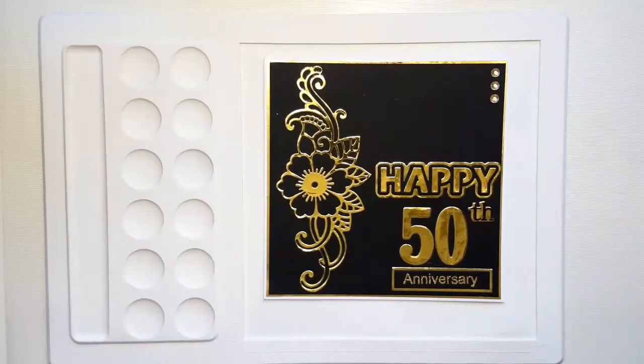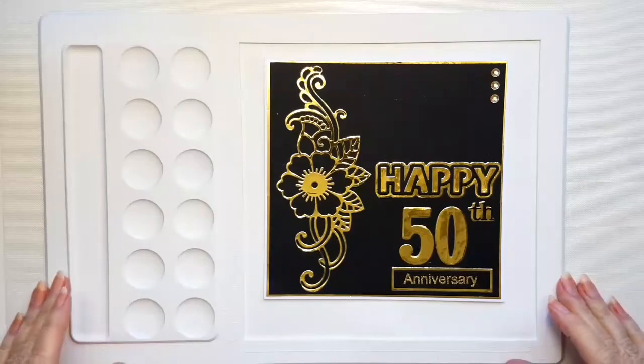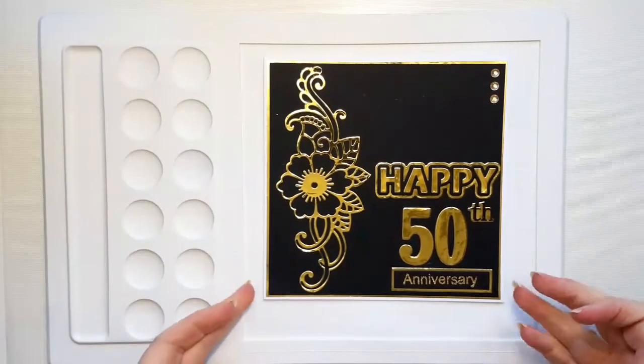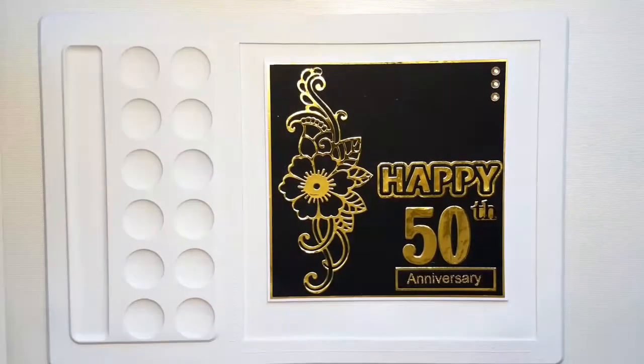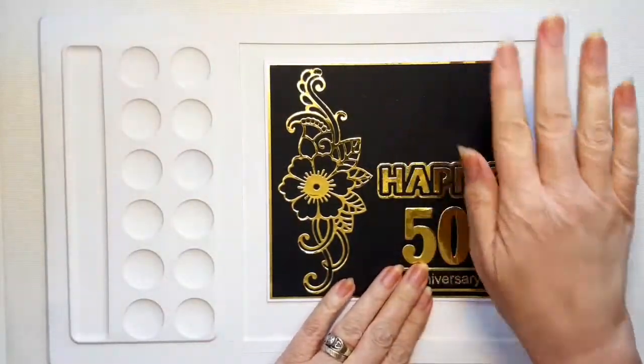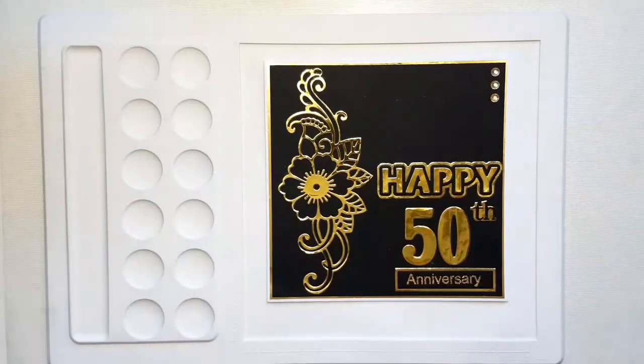I don't know how she does it. I'm using one of the dies that's sold out, but it's just really to hopefully give you like an extra idea.